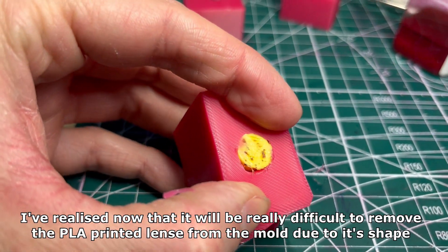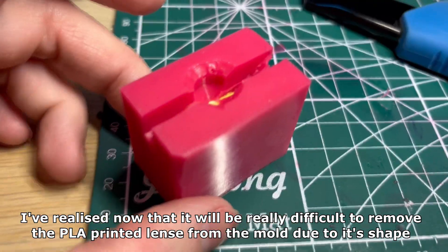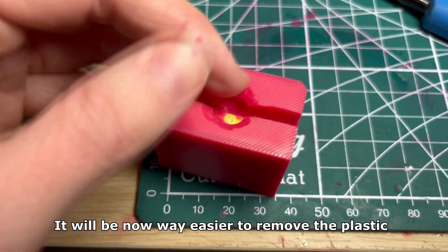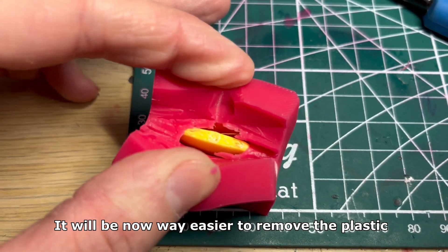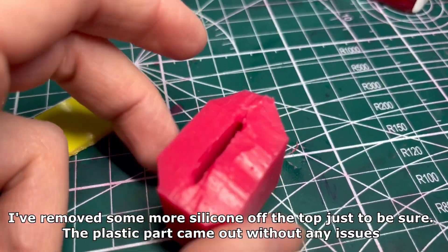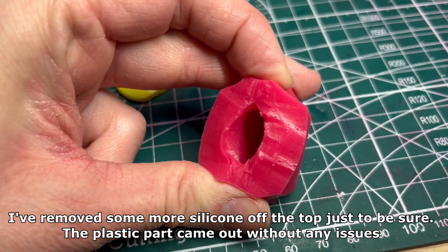I've realized that it will be really difficult to remove the PLA printed lens from the mold due to its shape. I fixed that by removing the top part of my silicone mold — it will be way easier to remove the plastic. I've removed some more silicone off the top just to be sure. The plastic part came out without any issues.